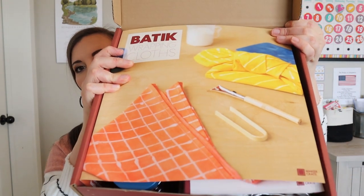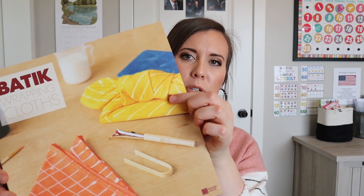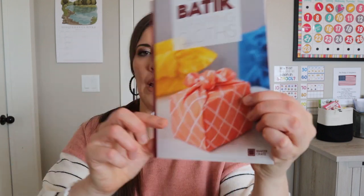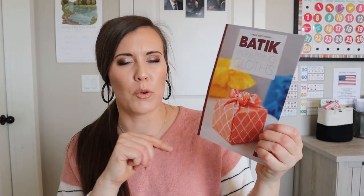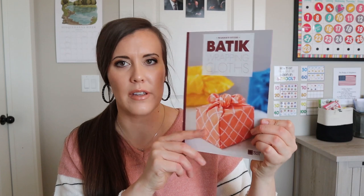I'm going to try to hold this up for you — it's so big — but that's what it looks like. So we have the different cloths that we're going to dye, and then these ones are wrapped around something so we can wrap a present with them. I think this idea would be cute even as home decor — you could wrap a wood block or something and use it as decoration.